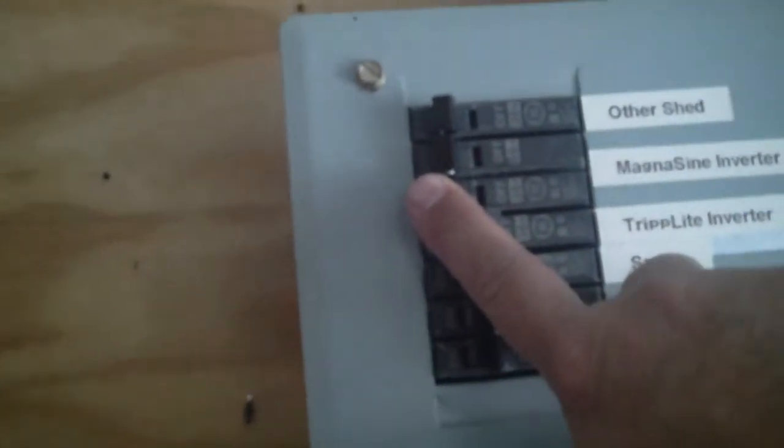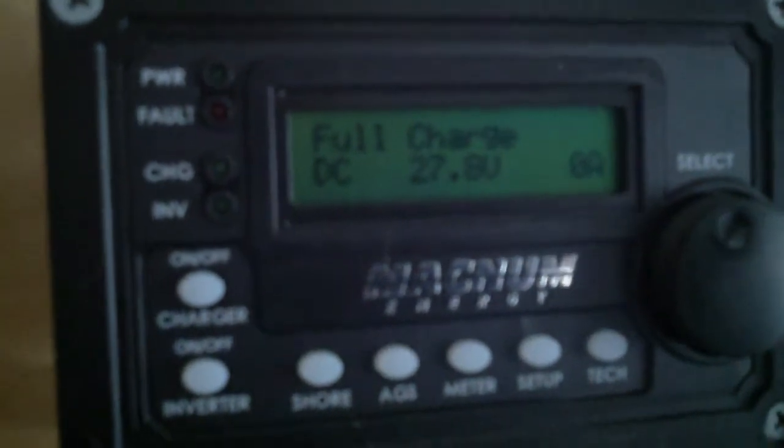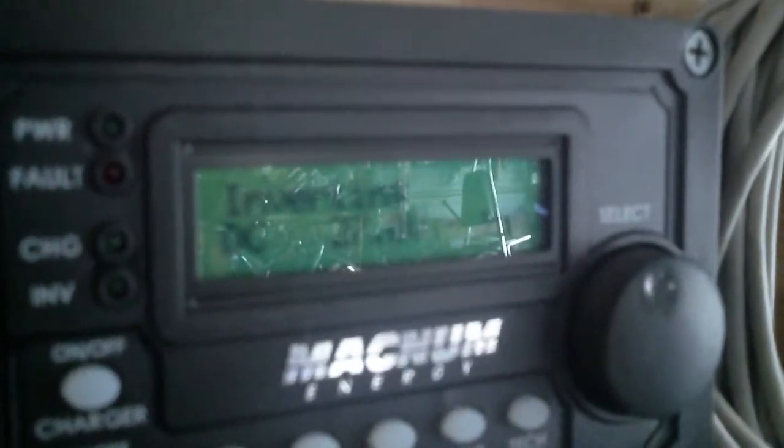Let's go ahead and kick that off — you're going to be able to see it right away. You'll hear the breaker, and there we go. You should be able to hear the breaker go off and see how fast it actually changes over. It's inverting right now. Nobody in my house ever noticed that the power went out and that we went from a power failure to inverting.